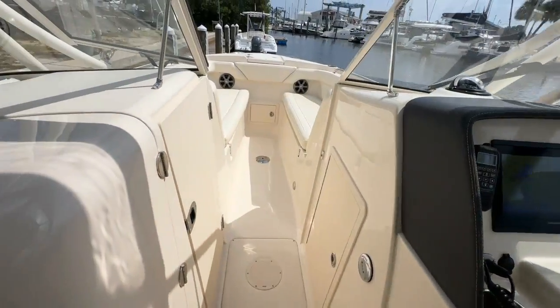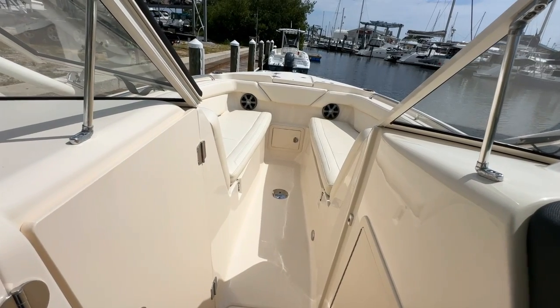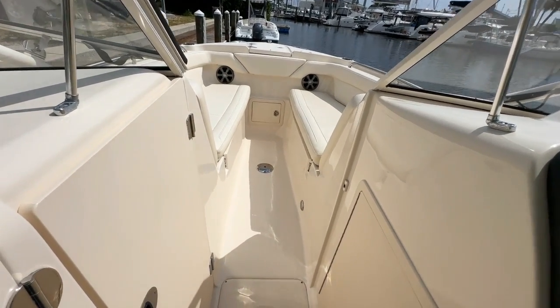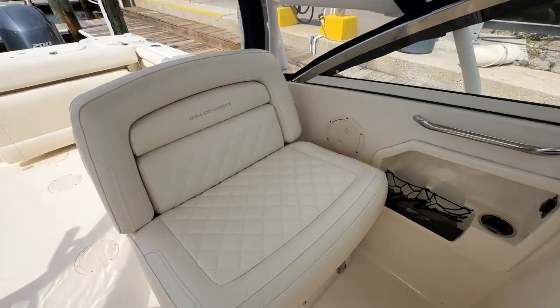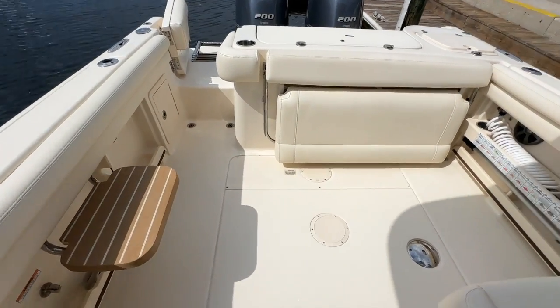Starting with condition — as you can see in the video this is a very clean, low-hour Grady White 275 Freedom and it shows like it. All the vinyl is beautiful, the fiberglass is beautiful, the hull sides are beautiful. I just don't see anything that I would have to jump on and improve.